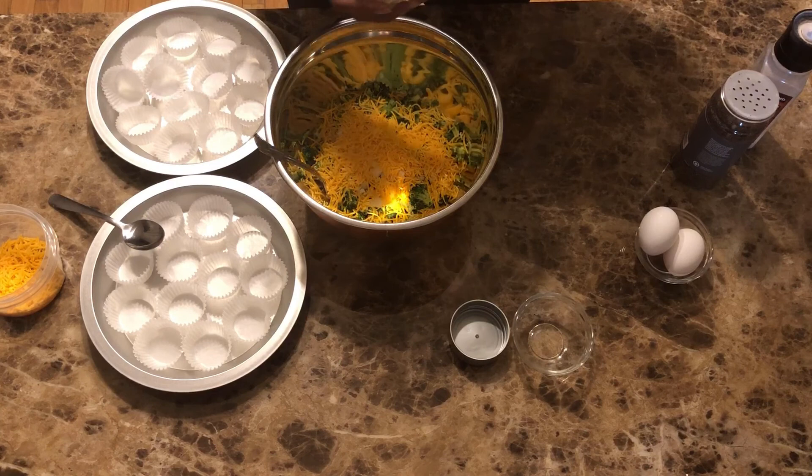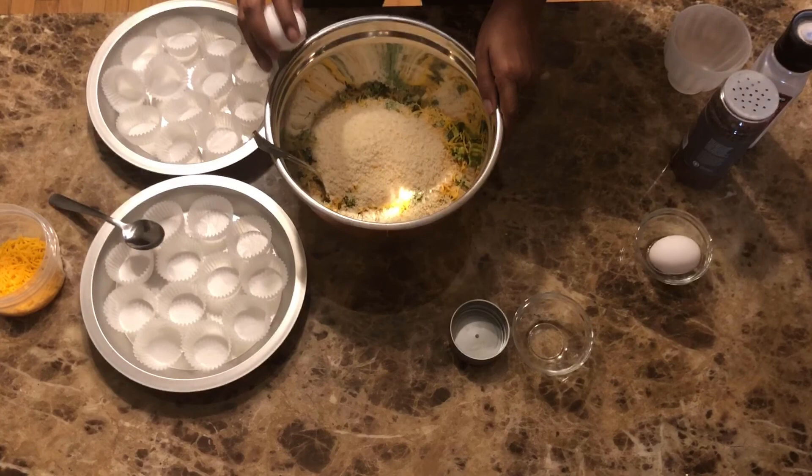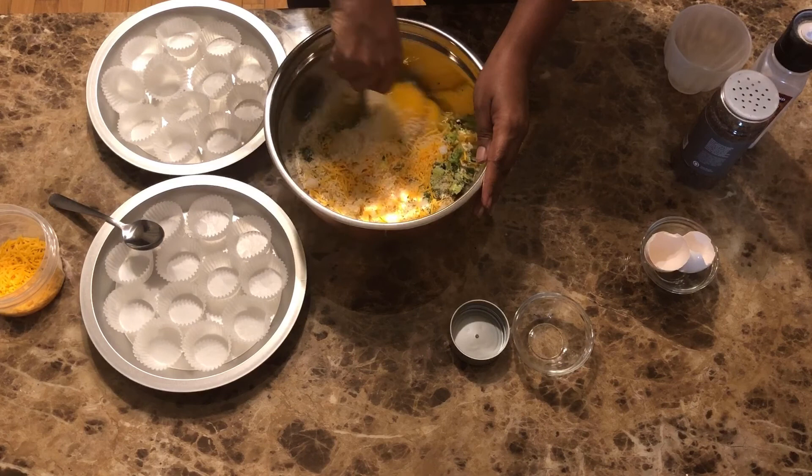Panko breadcrumbs — this is a half cup of panko breadcrumbs. And then we have two eggs. Make sure you get no shells into your mixture. Mix everything up.